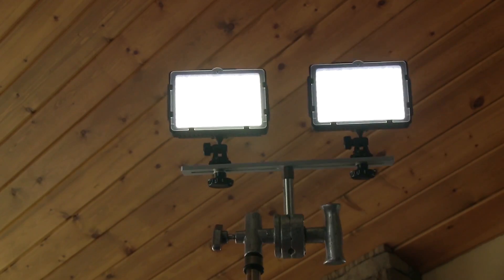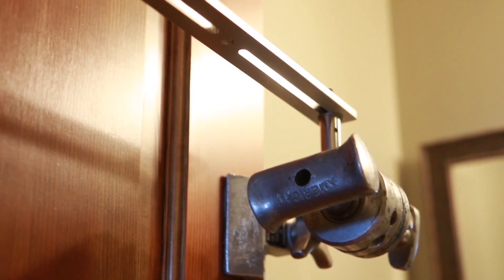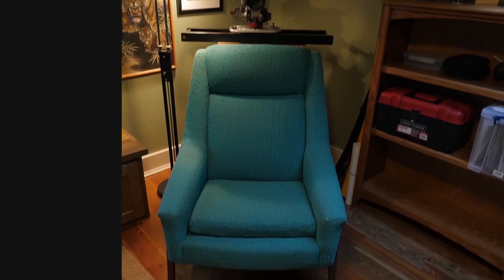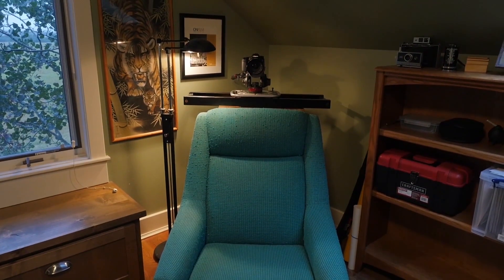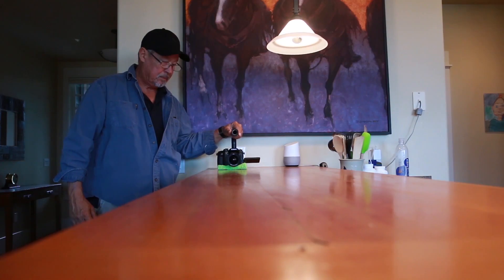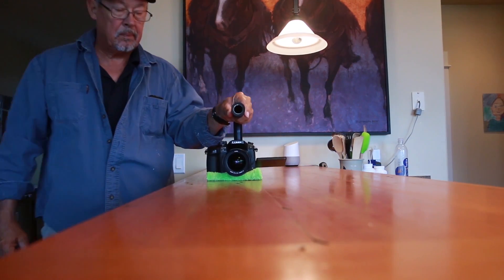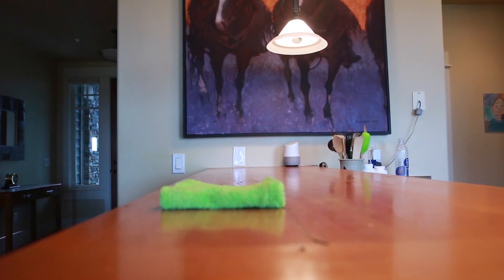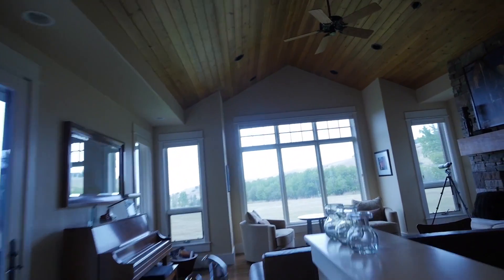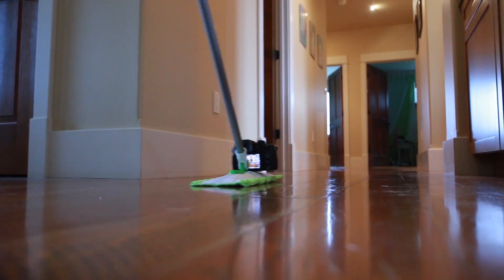The flat bar can hold two small lights and is also a great offset arm for rigging a small camera in a tight or awkward position. Sliders are a great way to get some camera movement in areas where there isn't enough room for a dolly. You can also slide the camera on smooth surfaces for interesting results. Dust and shoot at the same time with the Swiffer Cam.